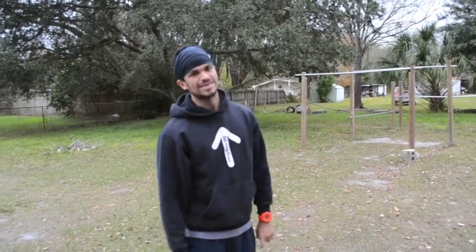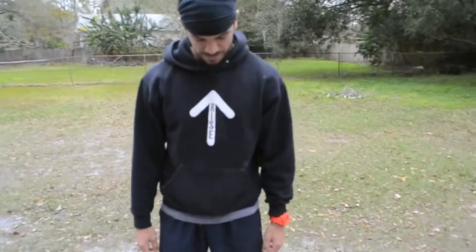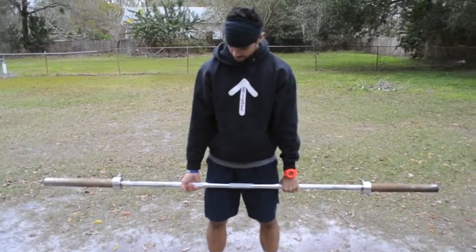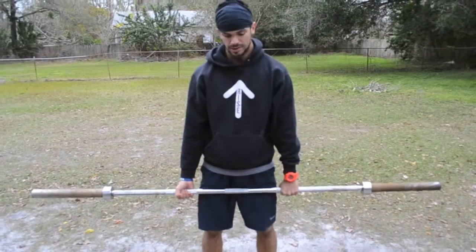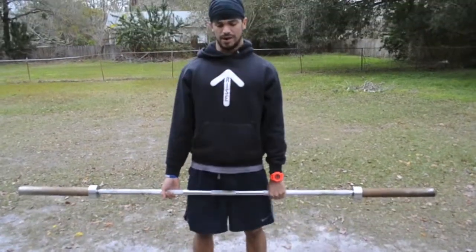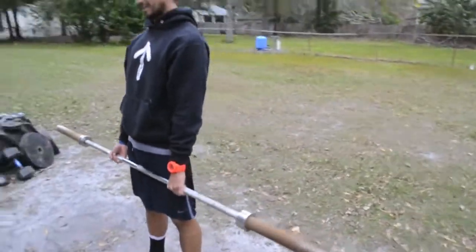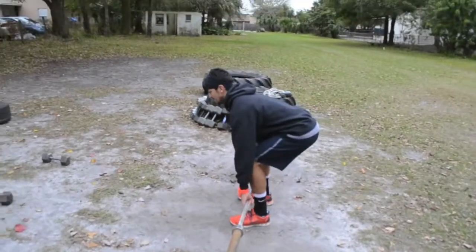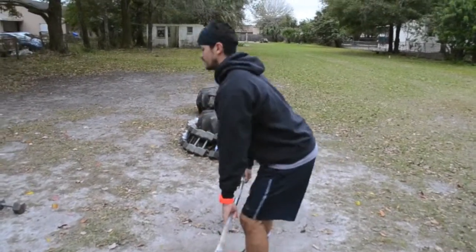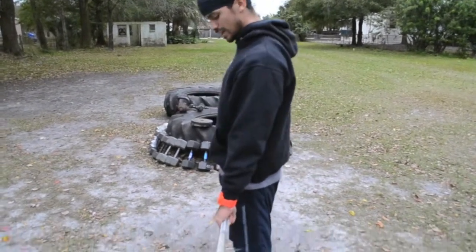The next workout that I think is essential is a deadlift. If you have a bar, just throw on some weight. Grab the bar — I like to do a mixed grip when I do a deadlift. I think it's better grip-wise; you have a better grip on the bar. Drop down, back up. You want your back to be neutral, drop up, and then squeeze up. Hips out up top. Drop down, back up, squeeze up top. Nice firm grip on the bar.